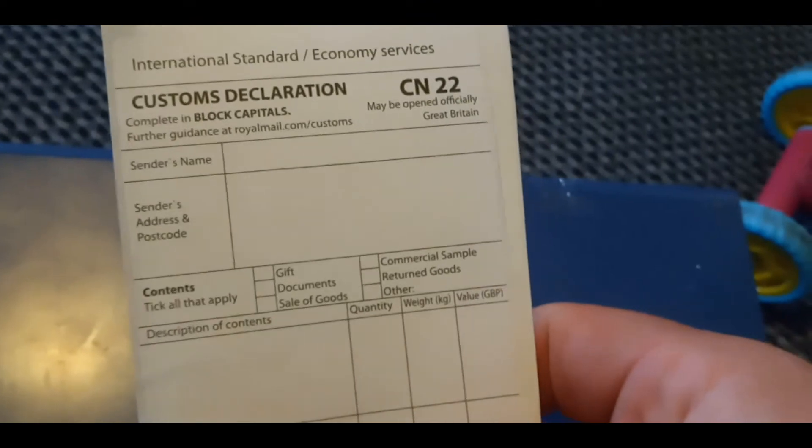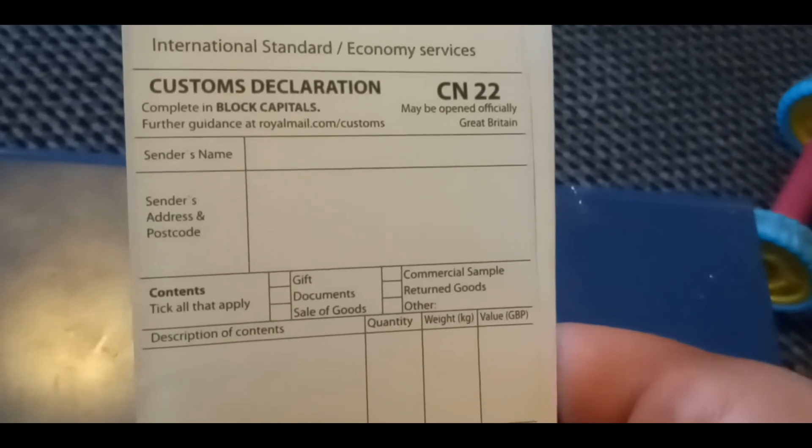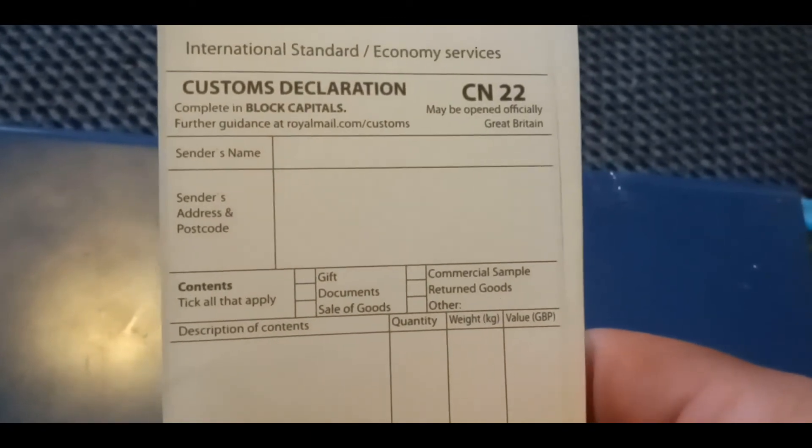Now, if you don't fill this out correctly, everything gets returned — and I mean everything. It all gets sent right back to you. I'm really sorry, but those that have been waiting for their giveaway prizes — Shane Holbert, you're one of them. I've re-sent it and filled out the paperwork properly, but there was a problem with customs originally. I got a message saying everything was on hold, then as soon as it departed the UK, everything got held somewhere and then sent back to me.